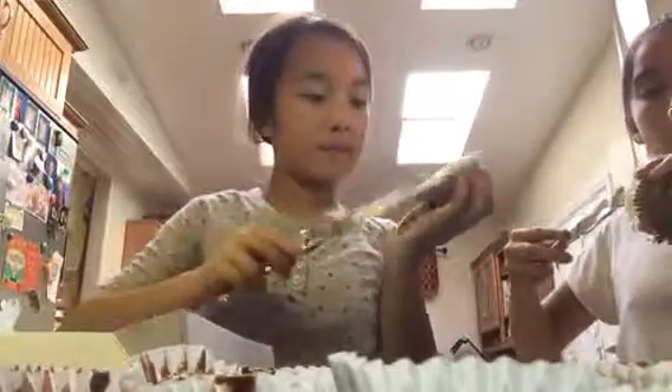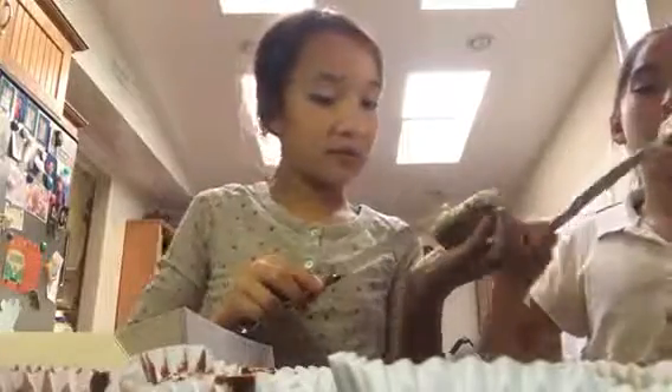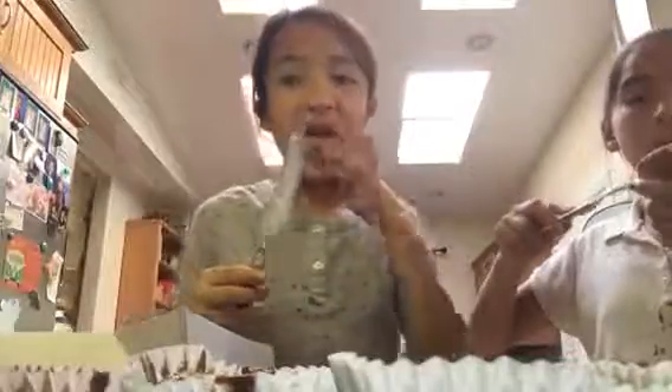You can put chocolate chips on top of the frosting. And we have sprinkles. And that is how you make brownie cupcakes.